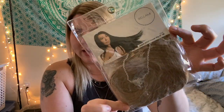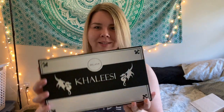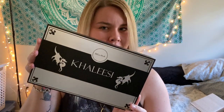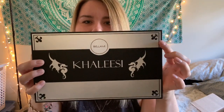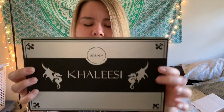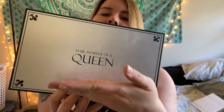Also included in my order, they're giving out a free synthetic ponytail — 20 inches — which comes in a plastic bag with a snap on the back. The main extensions come in this box with dragons on it, it's the Khaleesi collection. On the back it says 'Hair Worthy of a Queen.' It's a really nice box just looking at it off the bat.